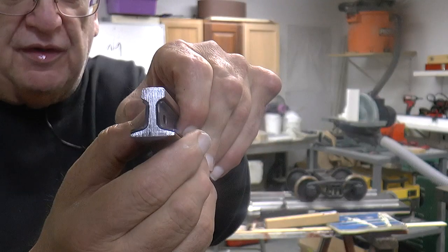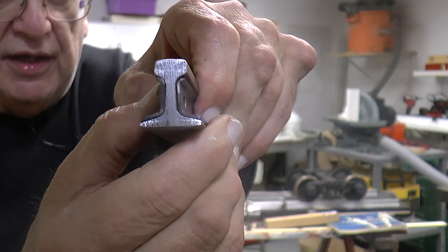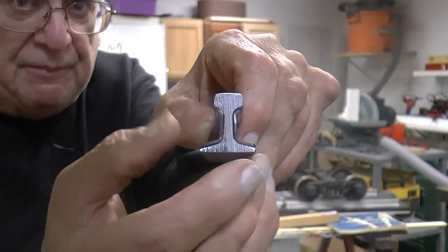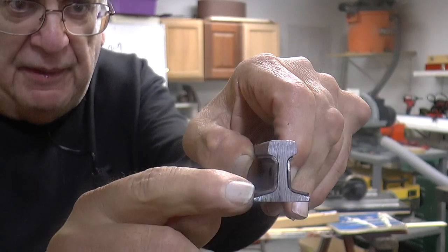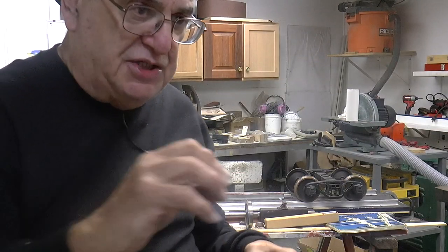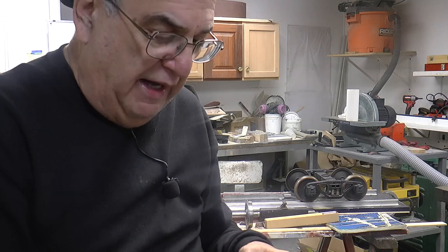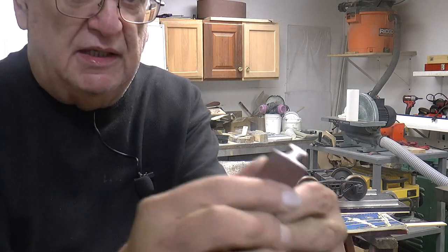If you look at this closely, right in here, between where it hits the web, there's a gap there, and it's only hitting on the top and the bottom. A lot of guys just use a piece of steel straight and it gets stuck to the side, to the web, and it causes it not to slide. But these slide real easy.